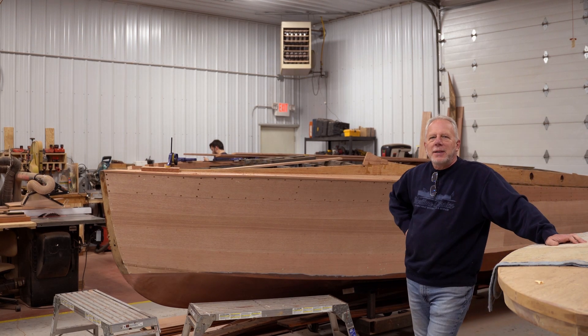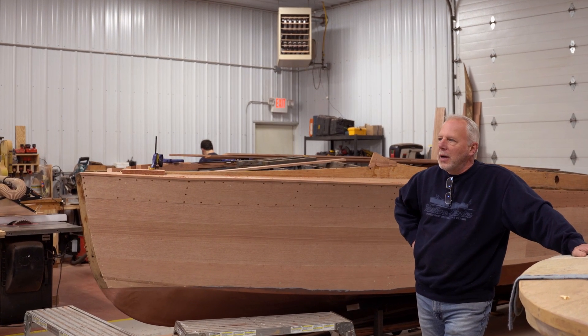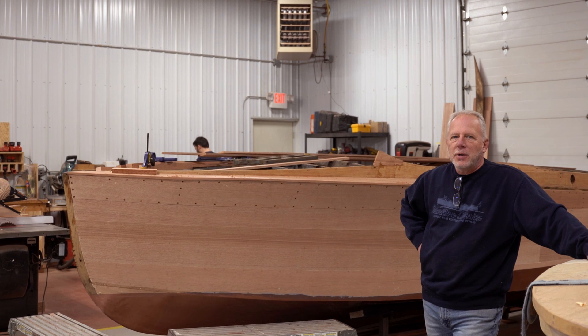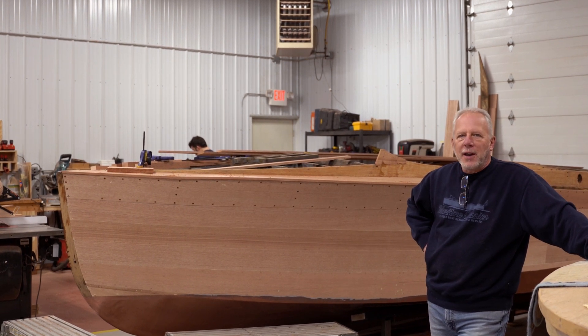Hey, welcome back to another shop tour. It is the end of November. We've added a few boats in here, we've gotten everything put away into storage, and this is our winter work and we're going to share that with you today.